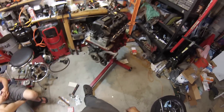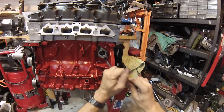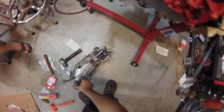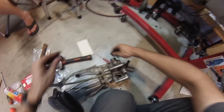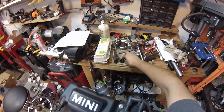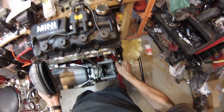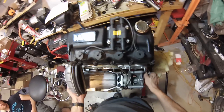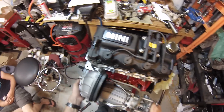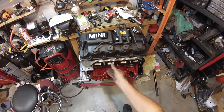I think we can throw on the supercharger and the alternator, and the water pump inlet. Supercharger time. Wait, I need to put the intake manifold on first. Intake manifold time.